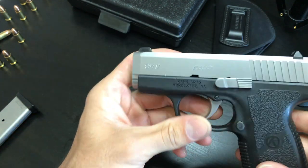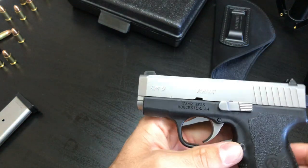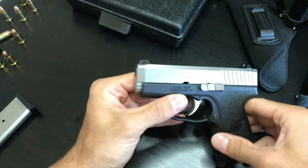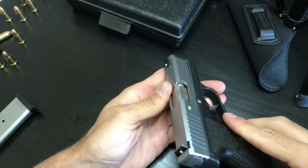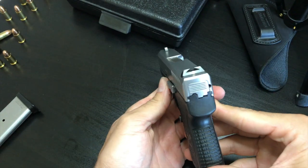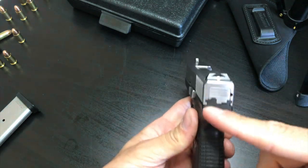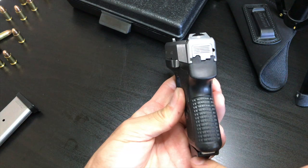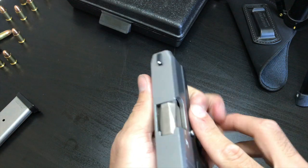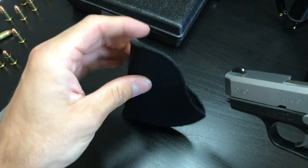The overall weight of the gun is 14 ounces and the magazines weigh 1.9 ounces each. Fully loaded it weighs 19.25 ounces, just under 20 ounces. The overall length is 5.42 inches, height is 4 inches not including the magazine, and the slide width is 0.9 of an inch. I have a Blackhawk holster that I appendix carry with it — it fits perfect, nice and smooth.